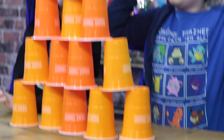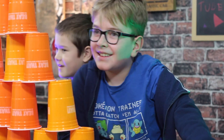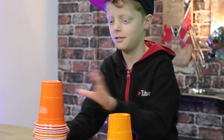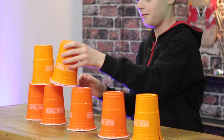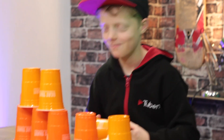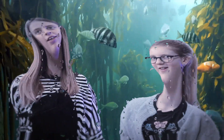Wow wow wow wow! Oh no! Thanks for watching! Bye!